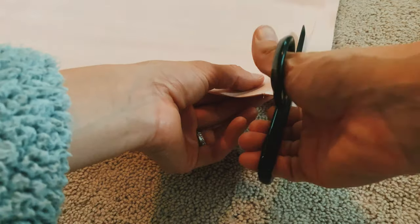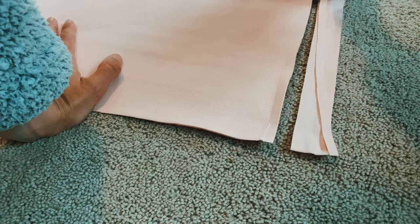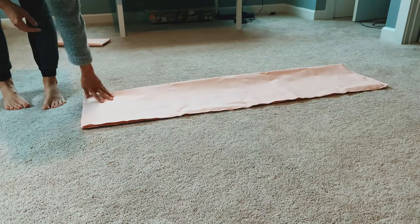Just to keep things neat and pretty, I'm cutting off the excess fabric from the seam line I just sewed. Then lay your fabric out on the floor again and fold it in half again, lining it up as best as you can.